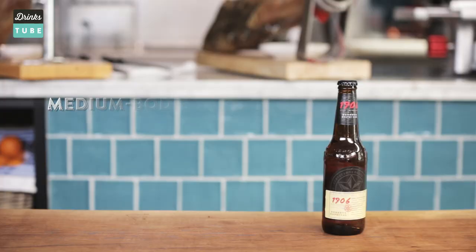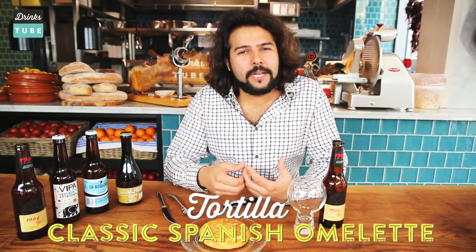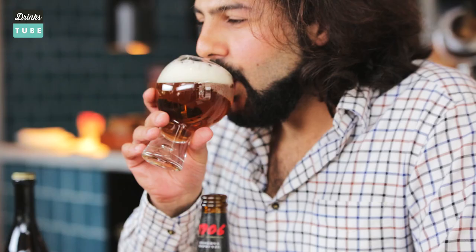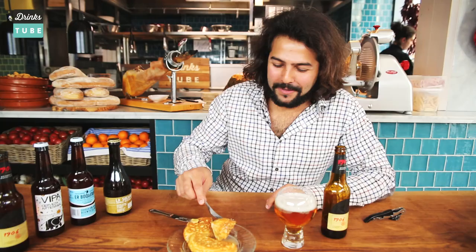I have here an Estrella de Galicia Reserva 1906 — it's a very old-fashioned, full, medium-bodied beer and it will go very well with the most traditional and robust tapas. Tortilla, or Spanish omelette: what I have here is a mix of egg, caramelized onion, and fried potatoes, all cooked in a pan with extra virgin olive oil. Not so refreshing — caramel flavors. Let me cut through this wonderful omelette. That's the Spanish omelette — very runny, that's how we like to eat it in Spain.